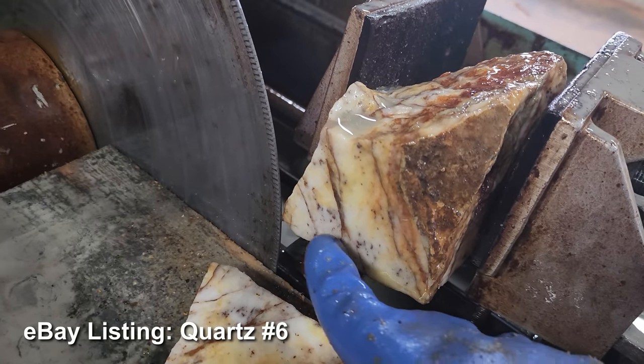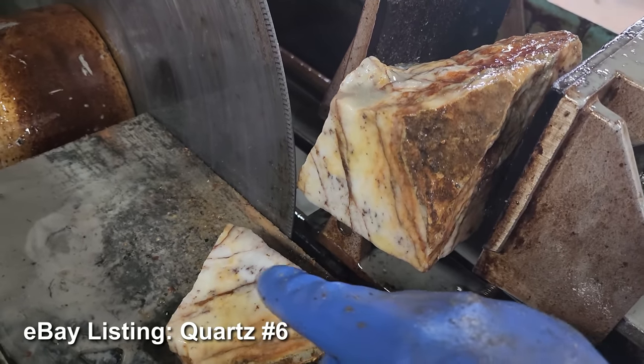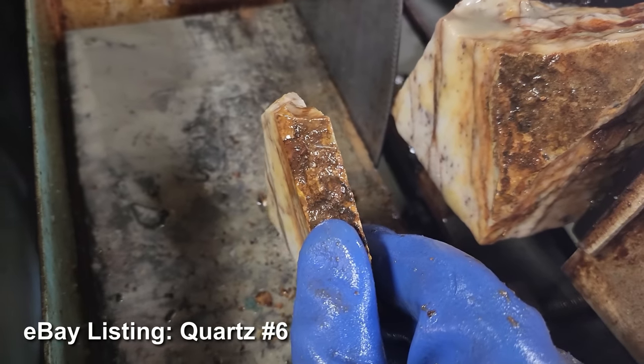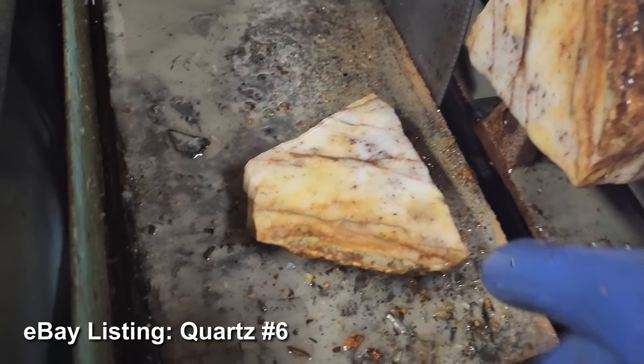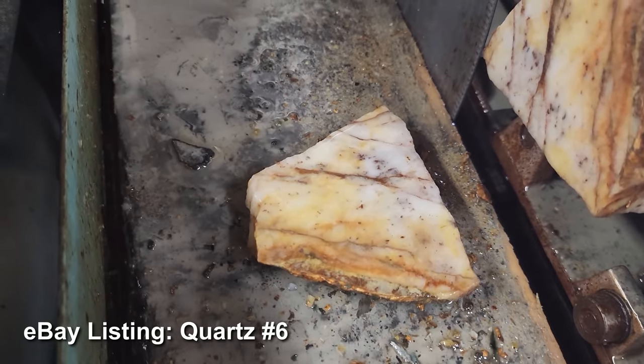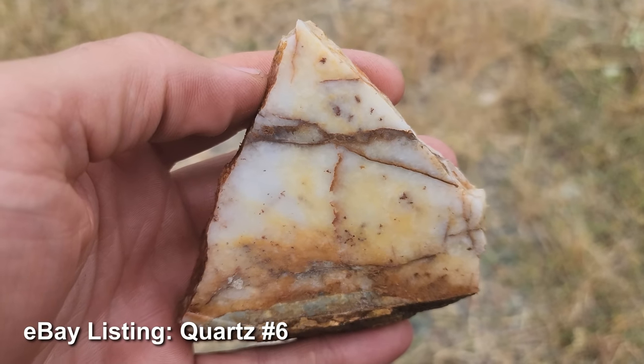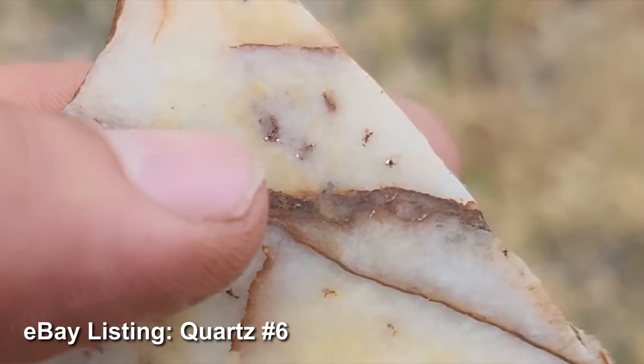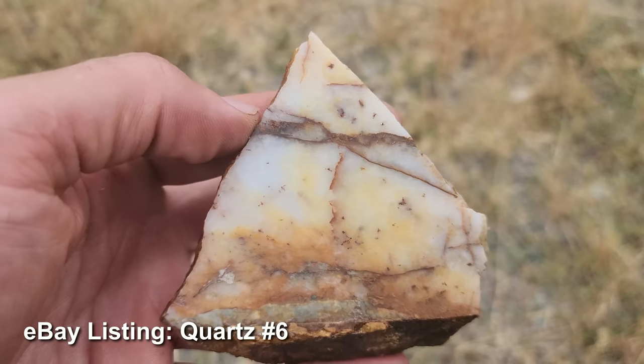Here's our second slab off that quartz gold ore, and I'm already liking that a lot. This stuff right here is really good looking. I'm cutting these about a half-inch-thick slab. Before I even get the microscope out, this thing is just loaded. That spot up here — and that's just one side.